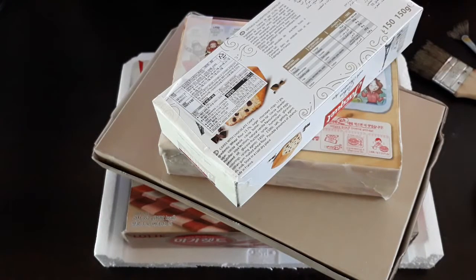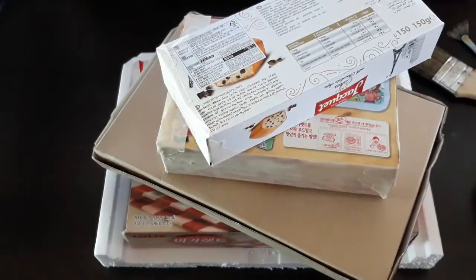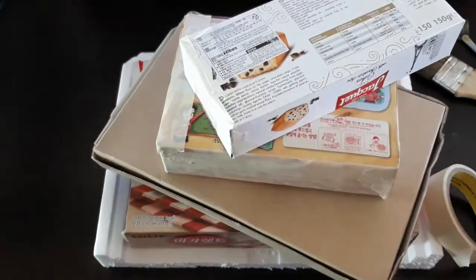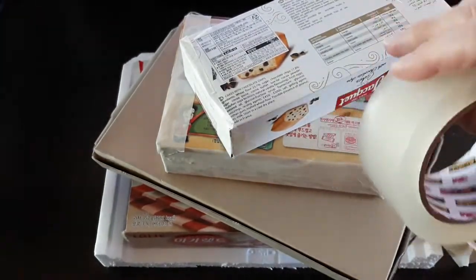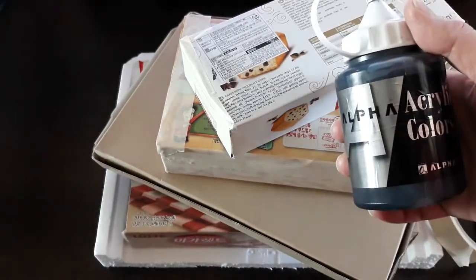Making prop fake books couldn't be easier. All you need is some empty boxes, and I highly recommend using masking tape to seal the edges. The reason is that when you use a tape with a plastic sheen to it, the acrylic paint we'll be using today will bead up on it.